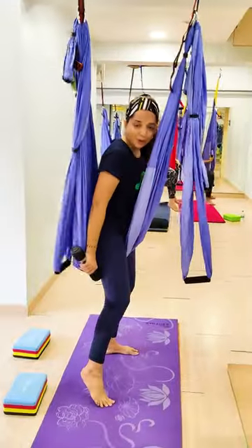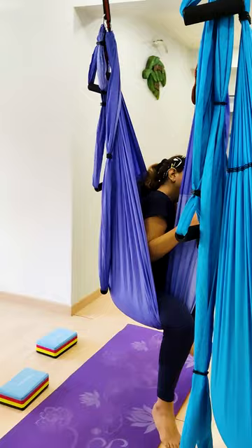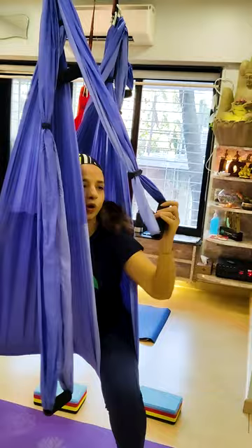Sit in the hammock like this. Cover your hips. Now see, this one we have free handle. We have to hold our hand.